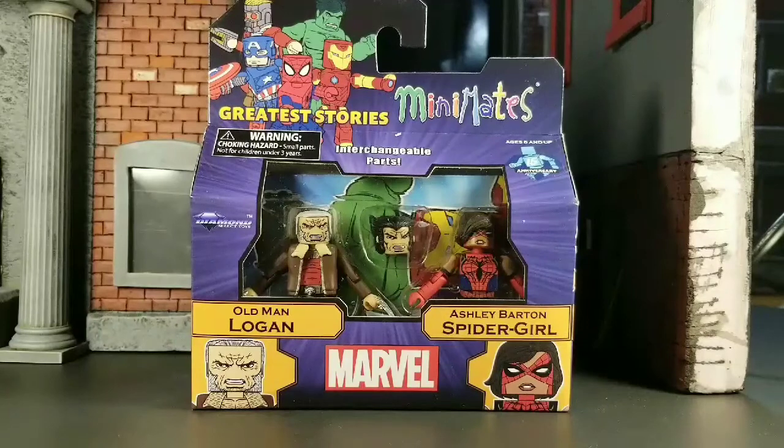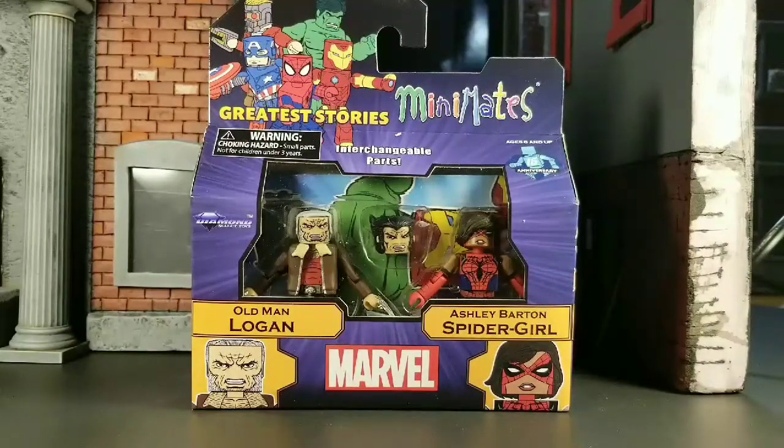Welcome back everybody for the fourth and final review for Greatest Stories Wave 74 of Mini Mates. This set has Old Man Logan and Ashley Barton Spider-Man — Spider-Girl. She appeared in Old Man Logan; she's the daughter of Clint Barton, Hawkeye, and the granddaughter of Spider-Man Peter Parker. This Old Man Logan is like the fifth one we got, which is kind of insane, but it's a cool civilian look. I'm glad they threw in the extra head for modern 616 Wolverine. Without further ado, let's open them up and take a look at the tray shot first.